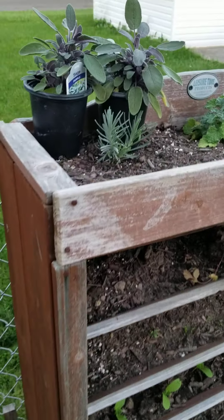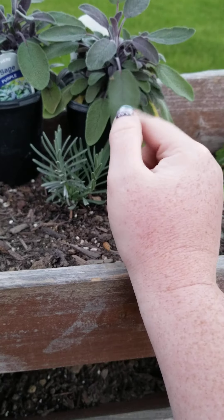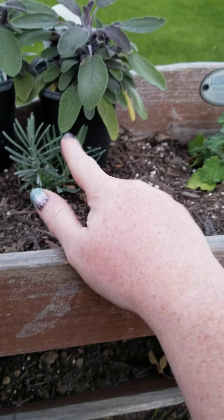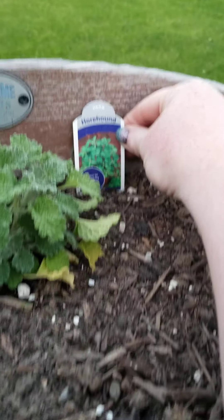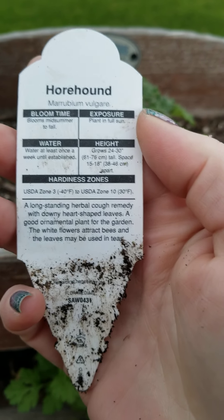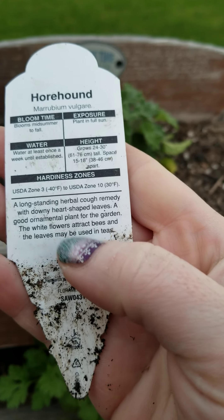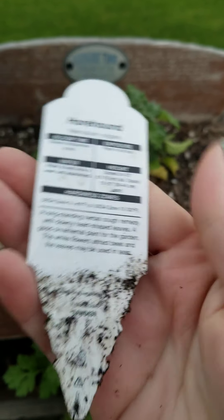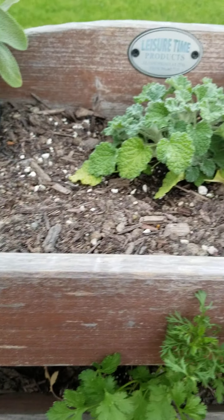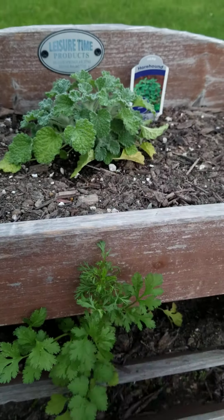So then up here we've got some purple sage — haven't decided if we're going to put that in the ground or in a pot. And then some lavender. And this one I found at one of our local nurseries, it's called Horehound. I'm really excited to try this one. It's a good cough remedy, so I figured this would be good to add when I make my chamomile tea — I can dry these and add that to it.